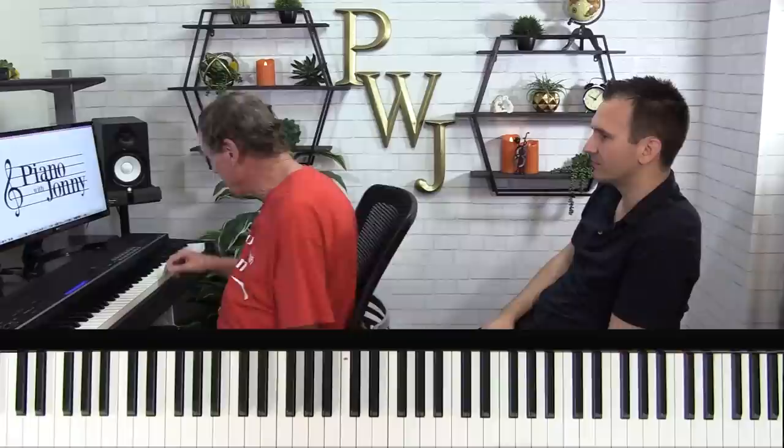What are you doing in the right hand? It comes off the diminished chord — the root position triad. You flatten your third and add the sixth to the top third, then the root of the chord. You can do that to any chord.